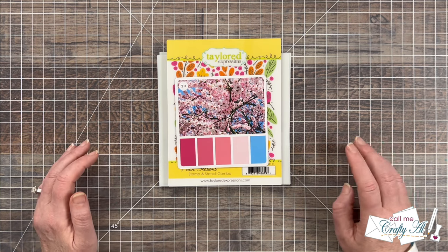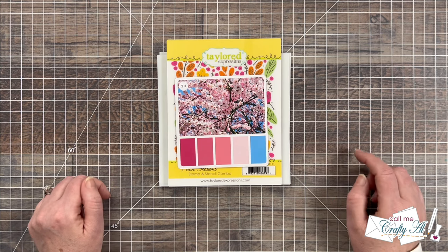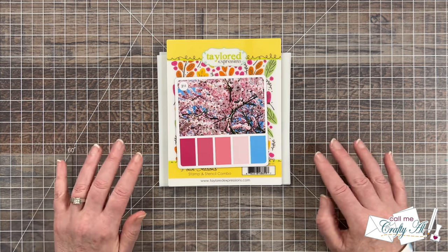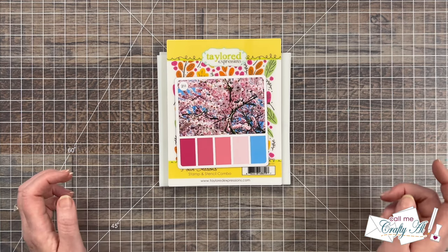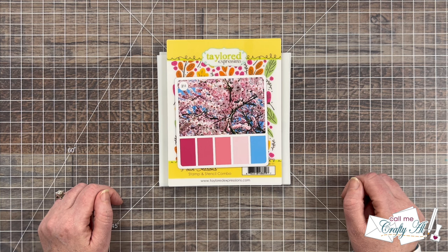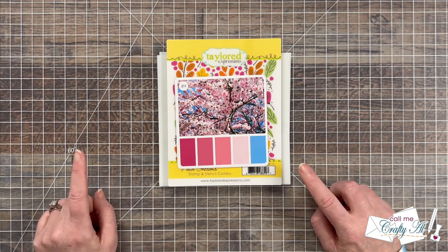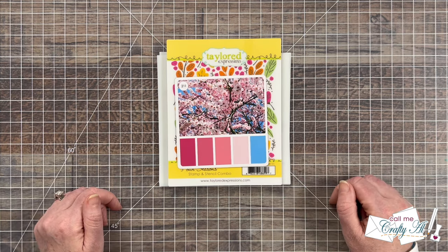During that live I mentioned how I loved some of the other color palette options that didn't get chosen, so I wanted to come back and use the same products, the same layout, everything — just change up the colors to see what the difference is. And guess what, Karen decided to join me too! So make sure when you're done with my video that you go visit hers — I will have it linked below and as an end card at the end of this video.